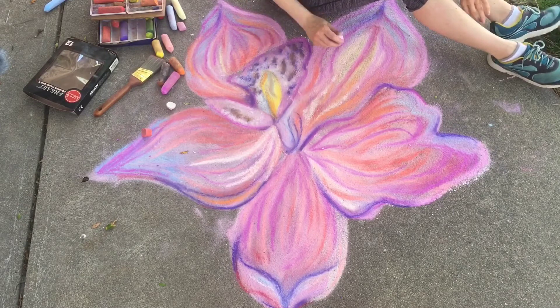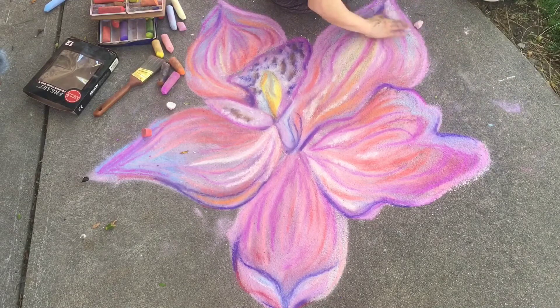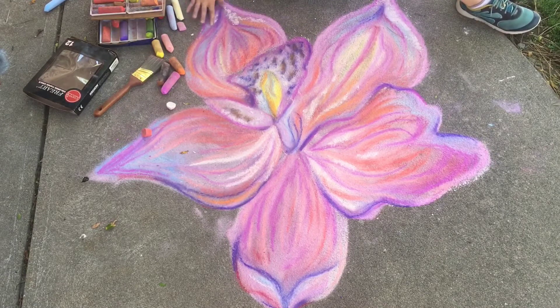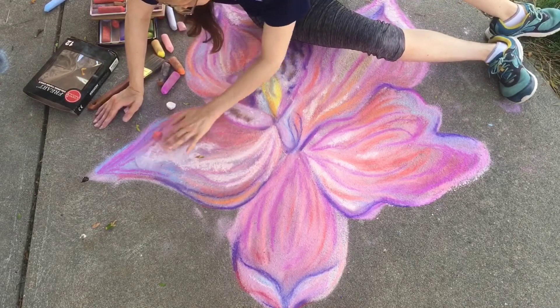I really had hoped to do this entire drawing out of my new Sargent chalk, but I just wasn't able to achieve the contrast and the saturation of color that I was hoping for. I did bust out my Prang chalk — I needed some more interest and more contrast and some wow in this flower. Otherwise it was just kind of blah.